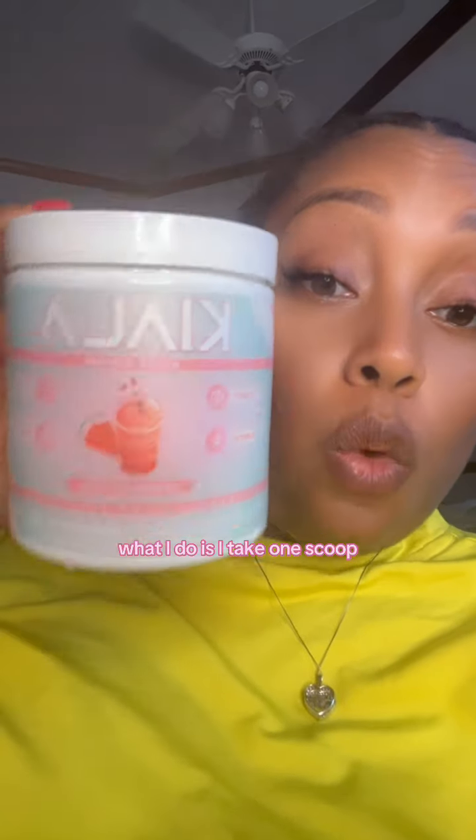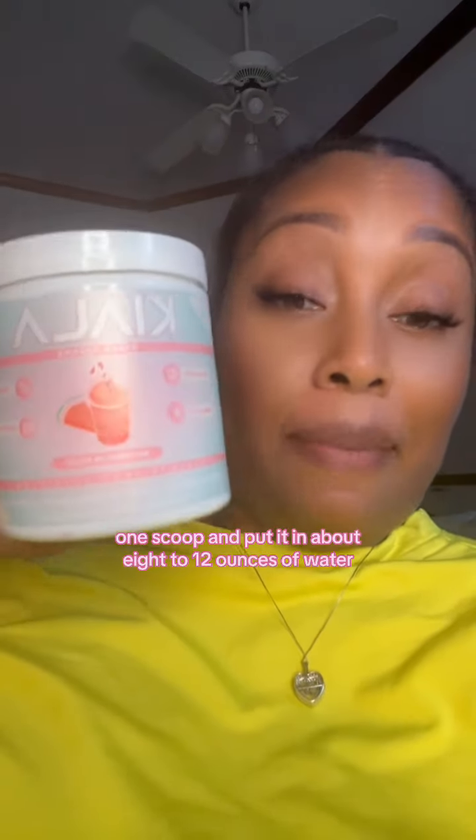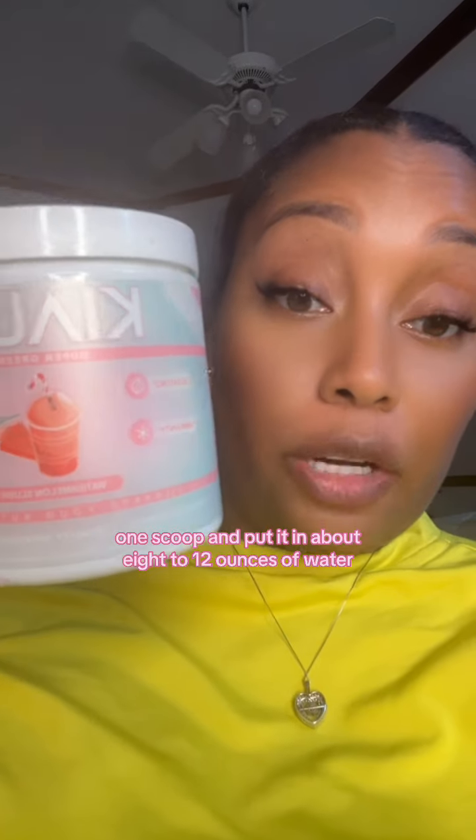Now that we got that out of the way, what I do is I take one scoop — not two, not three — one scoop and put it in about eight to twelve ounces of water.